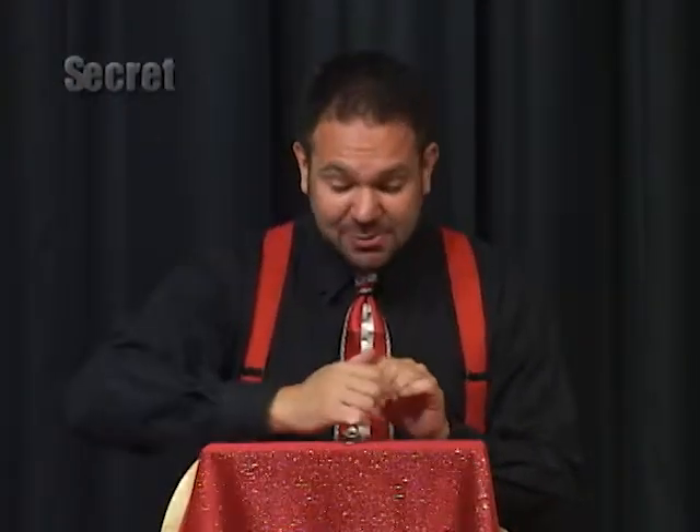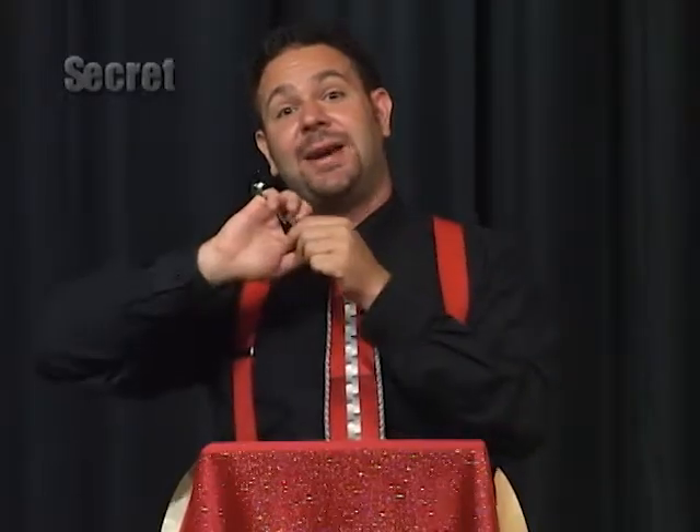For this trick, all you need is a spoon — any ordinary spoon will do. You hold the spoon only in one finger: it's your pinky on your right hand. All the rest of the fingers are holding nothing but air.